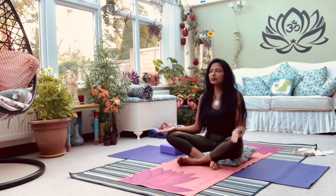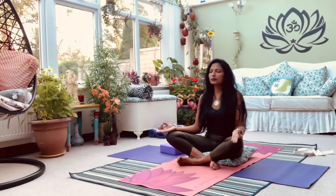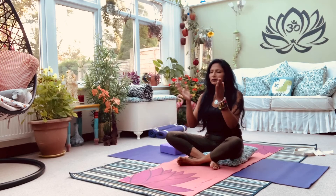Chanting mantra — any sound which will come from your heart. Take a deep, cleansing breath. Aum. Aum. Aum. Aum. Slow your breath. Shanti, Shanti. Aum.